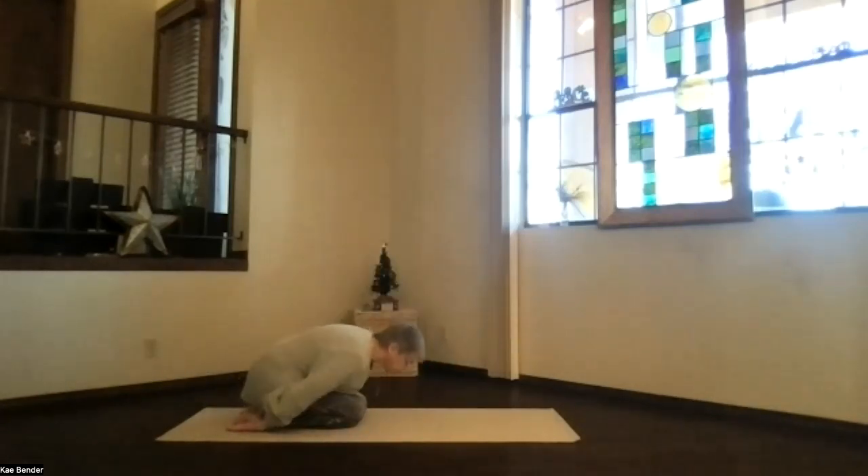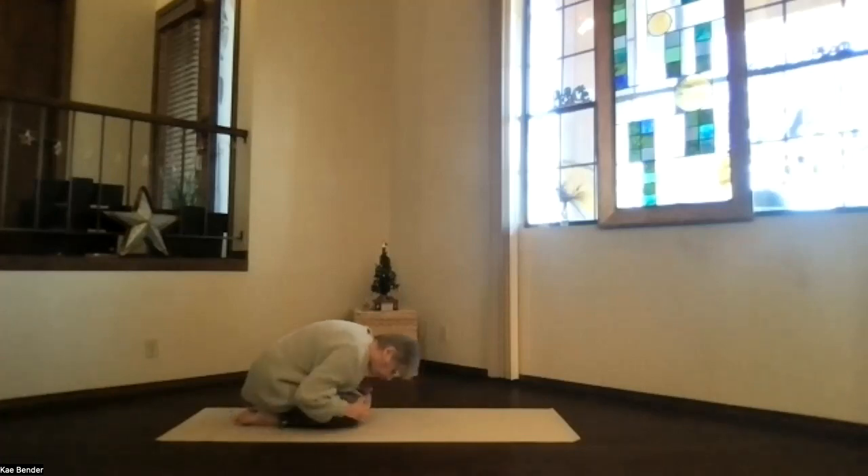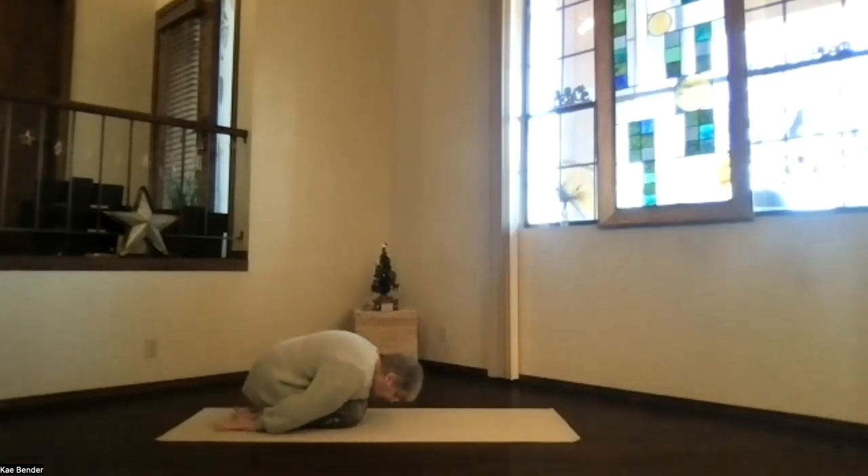Hands palms up near your feet, or head toward the front, and shoulders relaxing back. Just deepen as much into that as you like. Remember, if your knees are really tight, you can pad between your calves and thighs or hips and heels. Don't forget to breathe. Let those lungs get as much oxygen as possible.